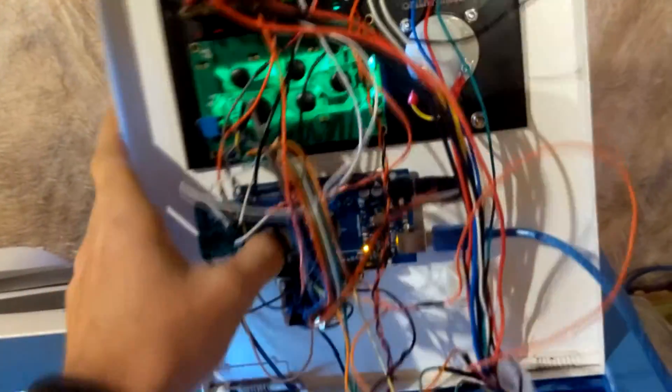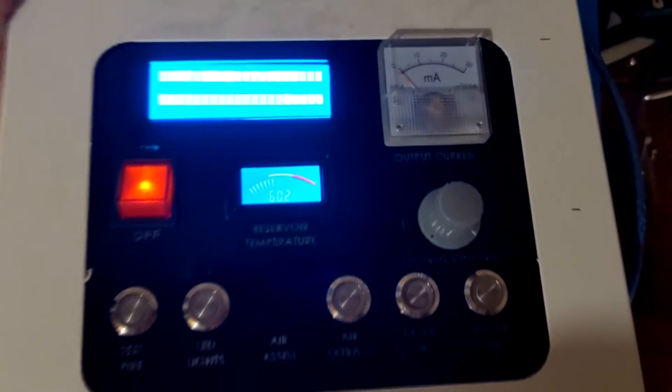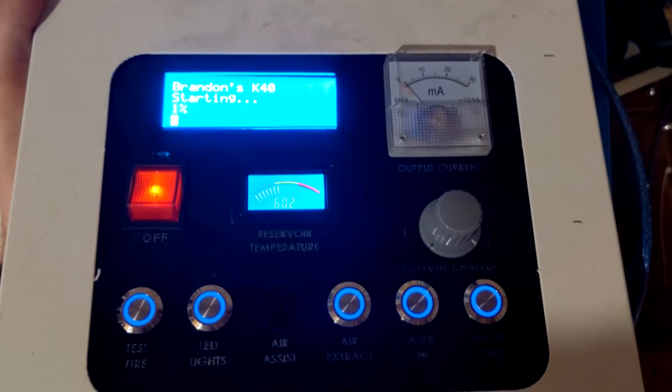I can show you the startup sequence. If I go ahead and close this down a little bit, I'm going to reset the Arduino. This is the startup sequence that I've programmed into it, so let's go ahead and reset the Arduino — there we go.